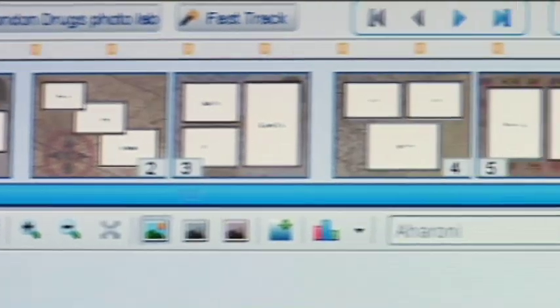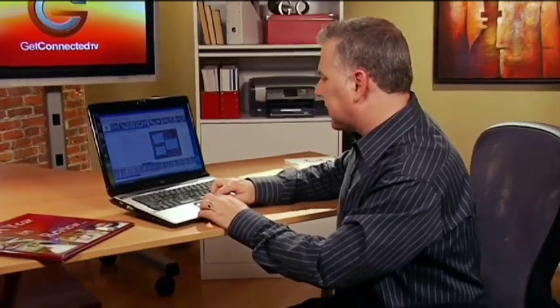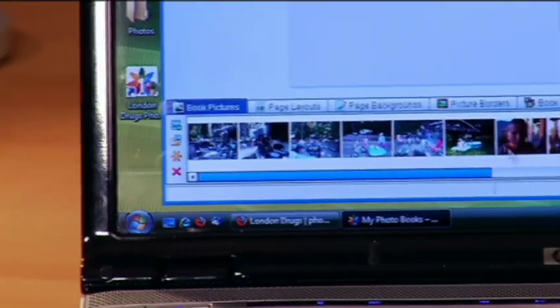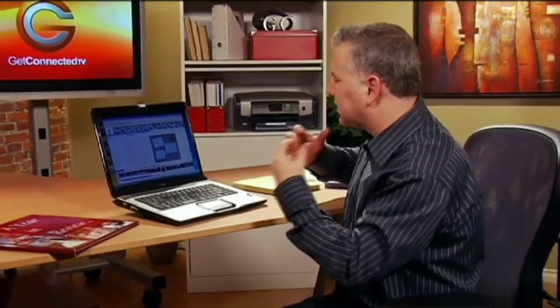It's so customizable. You can literally have thousands if not millions of different combinations with your photos. What I want to do is go and actually get my photos — I've dropped a bunch on my desktop here. These are all the photos that I want to use. On the bottom we've got all sorts of different templates and options that we can use.